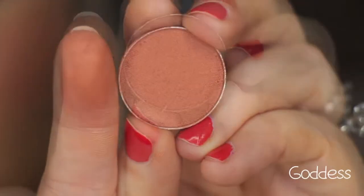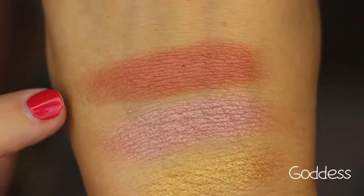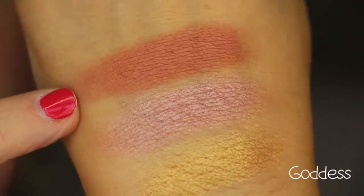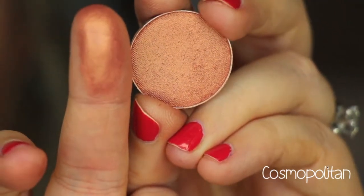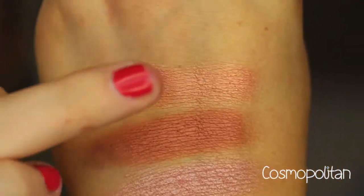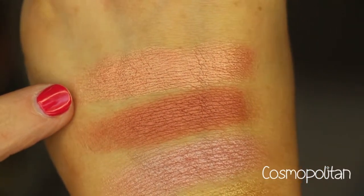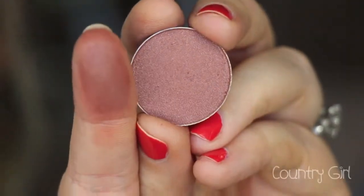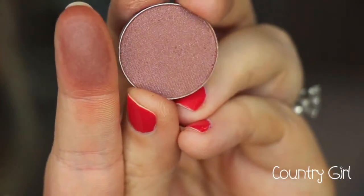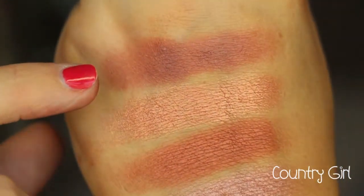This color is called Goddess. It's like a warm light burgundy shade with a sheen to it — like an orange burgundy. That is Goddess. This is Cosmopolitan, and this is probably more so the rose gold shade of the bunch — that one is Cosmopolitan. This color is extremely smooth and very creamy and buttery. This color is called Country Girl; it's kind of like a deep mauve rose color with a little bit of a sheen to it. There is Country Girl.